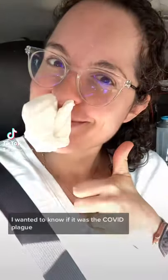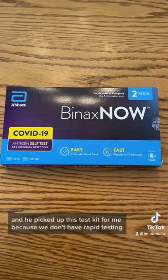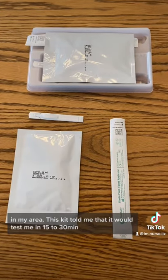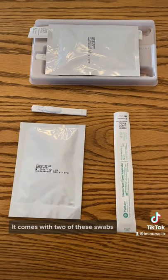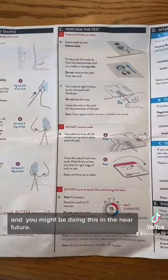This week I got the plague. I wanted to know if it was the COVID plague, so I sent my husband to Rite Aid and he picked up this test kit for me, because we don't have rapid testing in my area. It told me that it would test me in 15 to 30 minutes and I would have a response. It comes with two swabs and I thought I'd walk you through it, because it's interesting and you might be doing this in the near future.